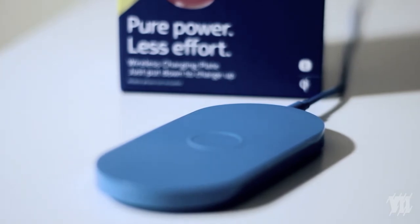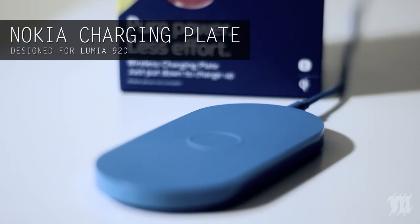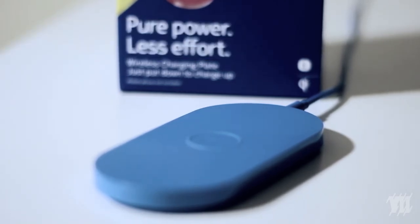Okay guys, right here I have the new wireless charging plate for my Nokia Lumia 920. It finally came in after three weeks.